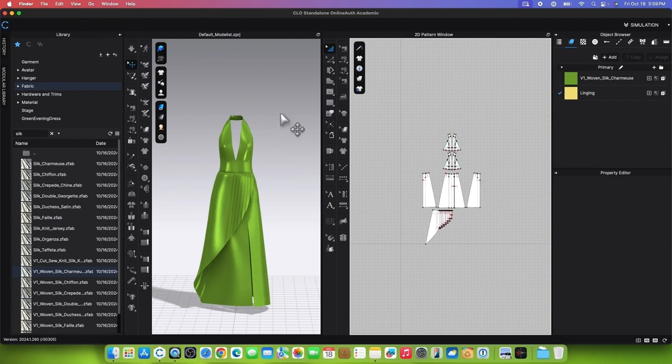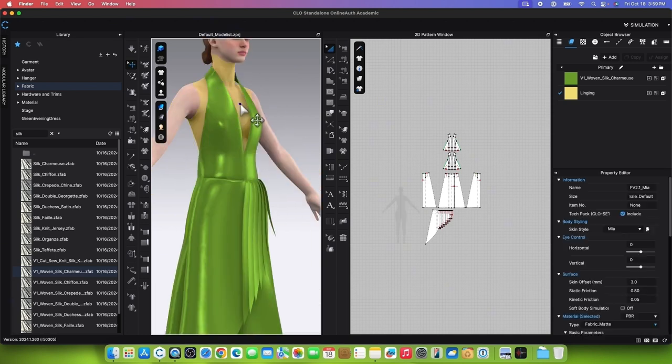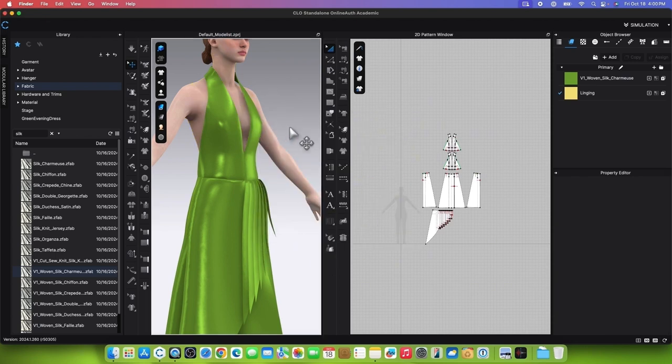To change the skin offset and modify the undergarment, first show the avatar by going to the Vertical Toggle menu, then Avatar Display, and turning on Show Avatar. To change the skin offset, go to the Property Editor, change the skin offset to 1, and press Return or Enter. Next, to change the undergarment to Nude, go to Skin Style, click on Style Configurator, change the underwear to Nude, and click OK to confirm.